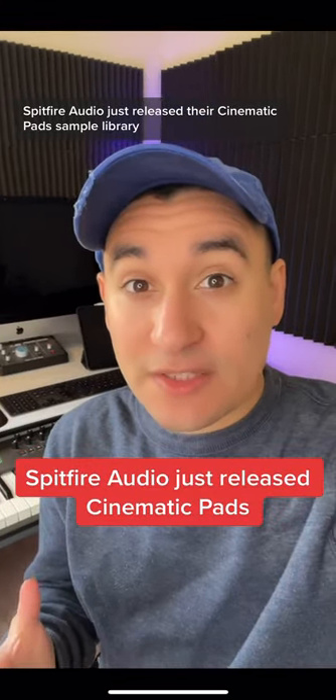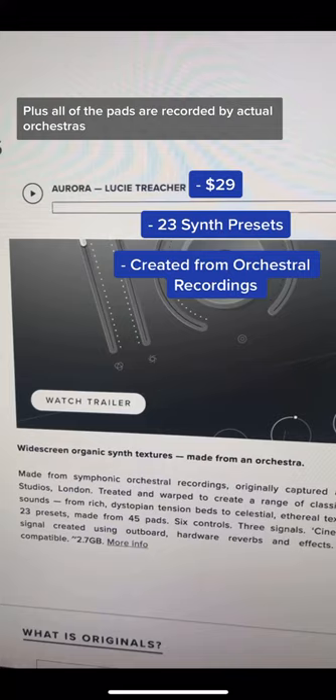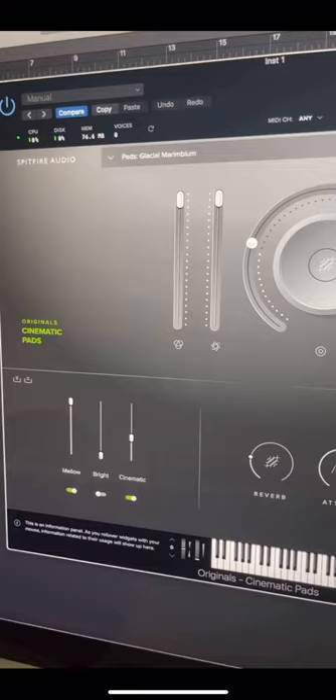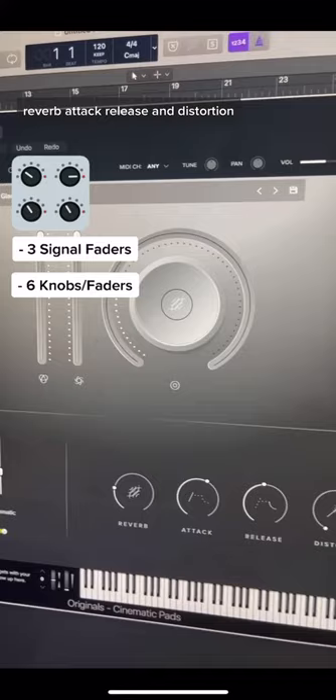Spitfire Audio just released their Cinematic Pad sample library, which is part of their Originals series. It's a 29 synth-based library that comes with 23 presets, and all of the pads are recorded by actual orchestras. In this Spitfire dedicated plug-in, you'll get three signal faders — Mellow, Bright, and Cinematic — plus extra knobs and faders for dynamics, expression, reverb, attack, release, and distortion.